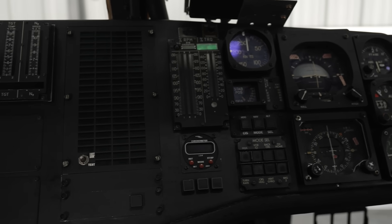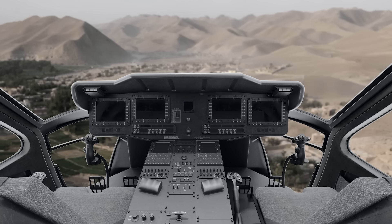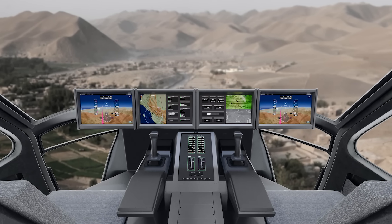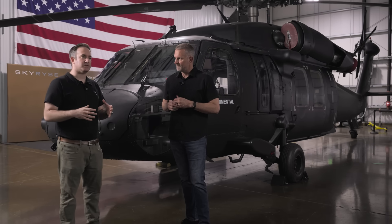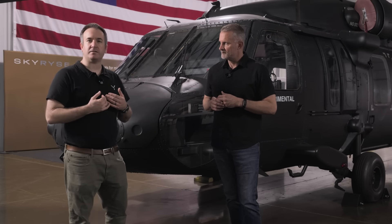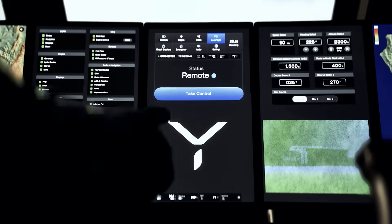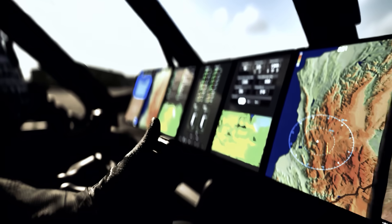What we're doing with the Black Hawk is removing the OEM flight control system, removing a lot of the instrument panels. We're putting in our flight control system with electromechanical actuators, a four-axis control stick, and a simplified vehicle operation system. The system is modular, allowing you to quickly reconfigure between manned and unmanned configurations.